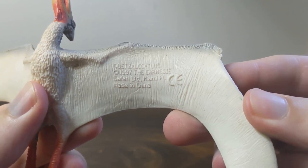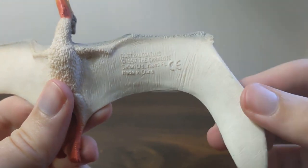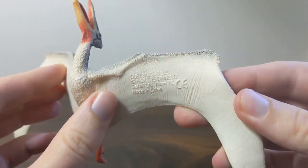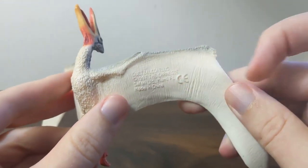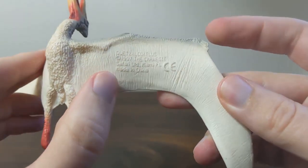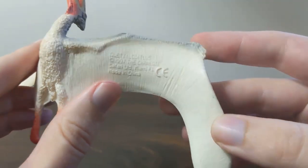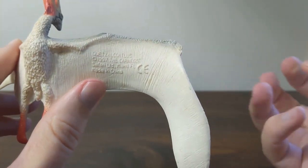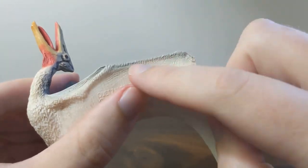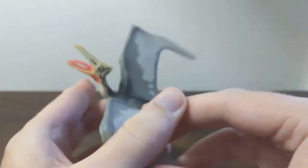But let's take a look at the info stamp here — Quetzalcoatlus 1997. Obviously produced in 1997, this actually came out in 1998 alongside the Deinotherium and the Baryonyx. It has a large CE mark. I really like the texturing on the wings — it gives it a little bit of a leathery look, more of a leathery texture and not so much that really saggy look that the pteranodon's wings had. That texture even goes onto the arm bones a little bit too, which is cool.